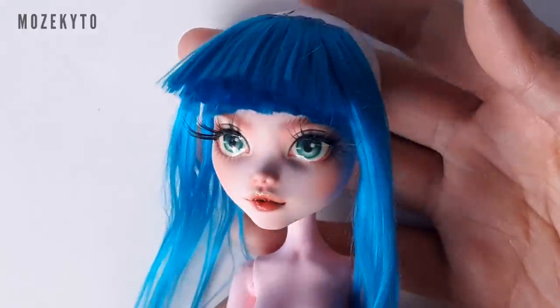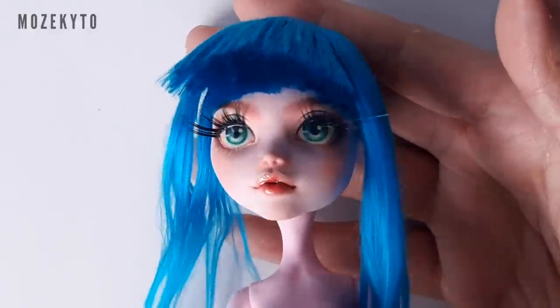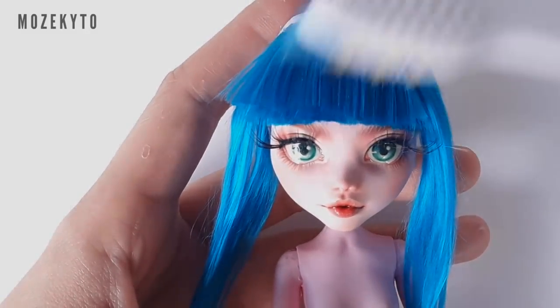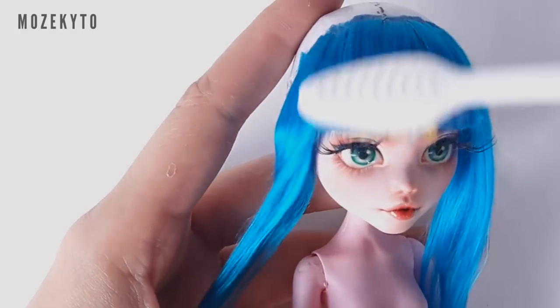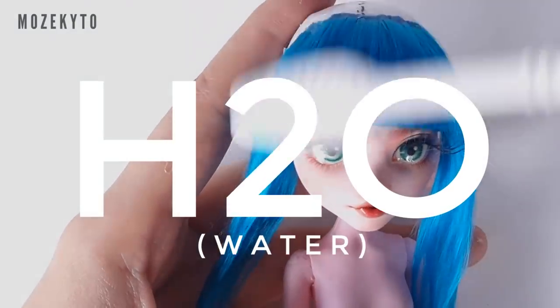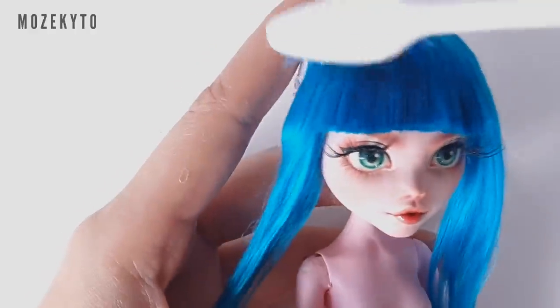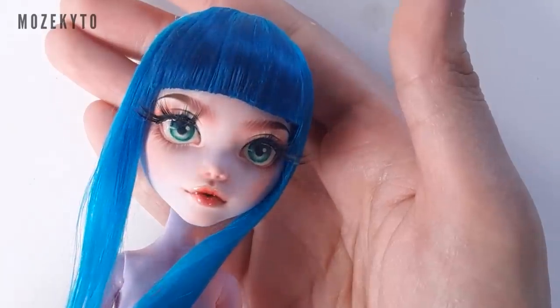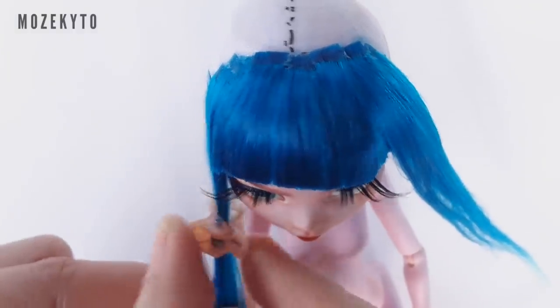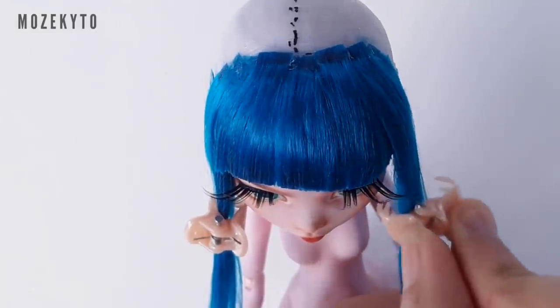It will look super wild after you cut, so dip a toothbrush in water and brush it over the bangs. This is my secret styling product. When you're happy, clip on the side bangs and we'll start gluing wefts.